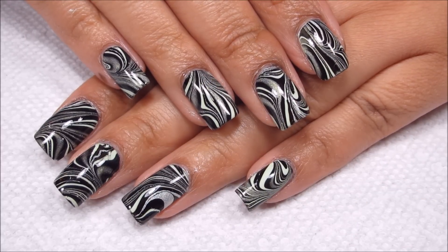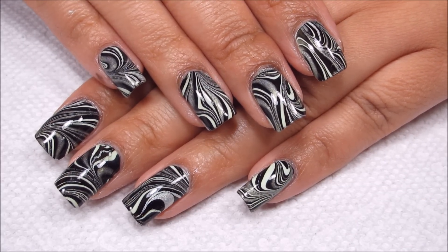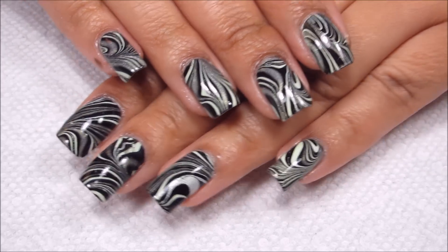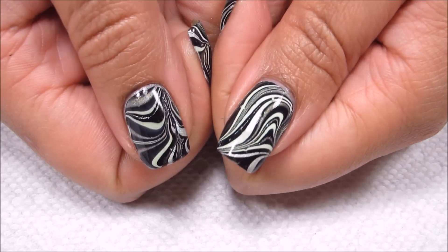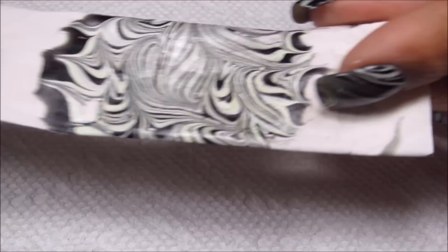So here is the finished manicure, and I think this is my favorite so far this month. I do like my right hand a little bit better than my left, just because the lines came out a little bit cleaner — on these two nails especially I had a little bit of bleeding of the holo into the black. I think the thumbs turned out really cool too.